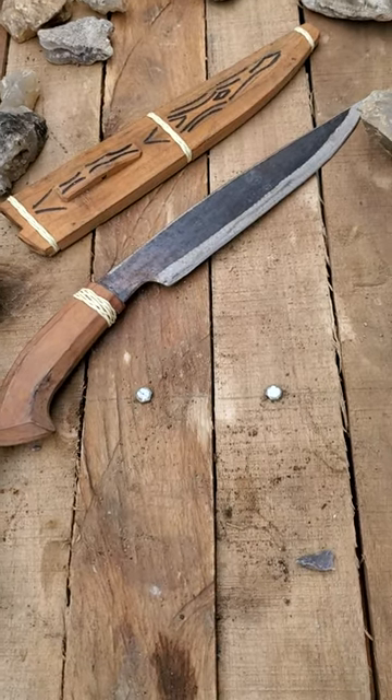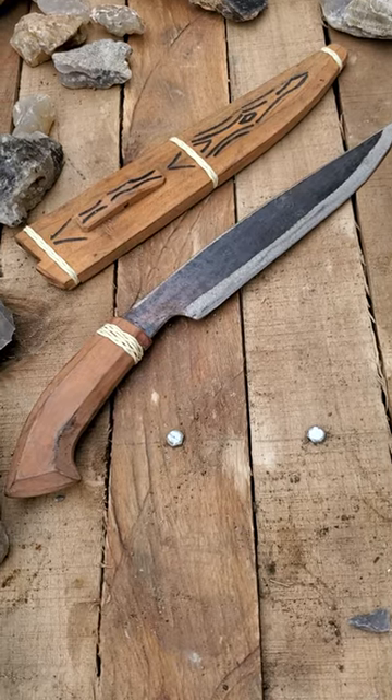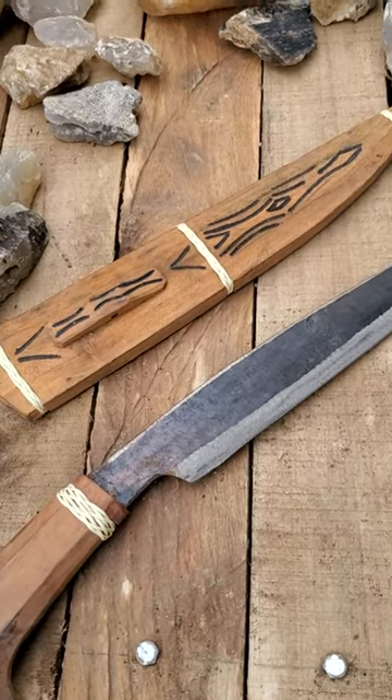Here's a Filipino utility knife. It has about a 10-inch blade on it. Real light handle. Comes with a sheath with a little bit of artwork on it.